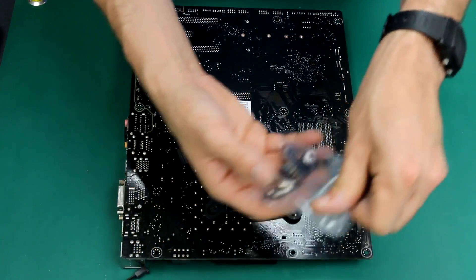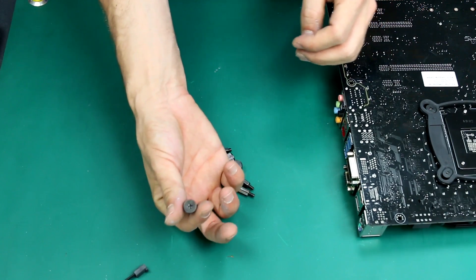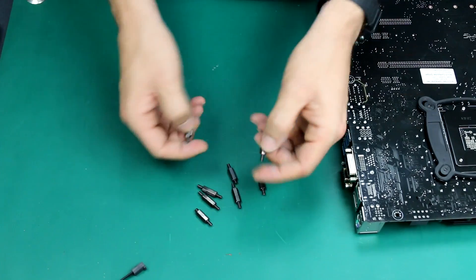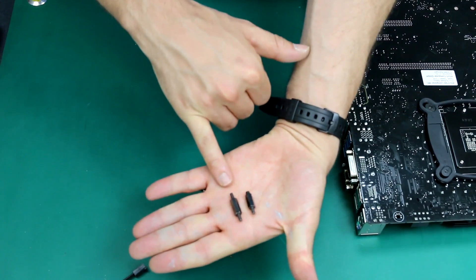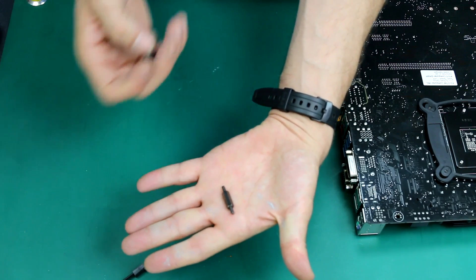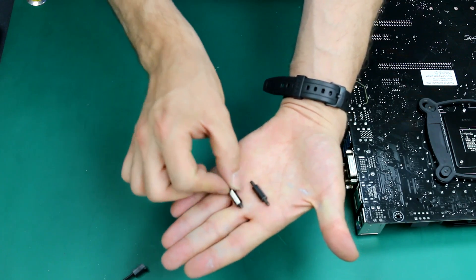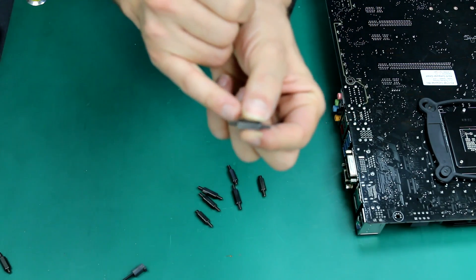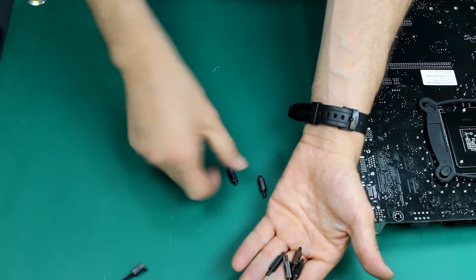The main bag we are going to use is this one, and we'll grab the screws we need. We also have two types of spacers — there is a substantial difference between the two; one is much longer than the other. The short one is used for the X99 chipset, which is not our case because we're working on a Z170 motherboard. If you were using an X99 chipset, this would be the spacer to use. So let's grab the correct one.